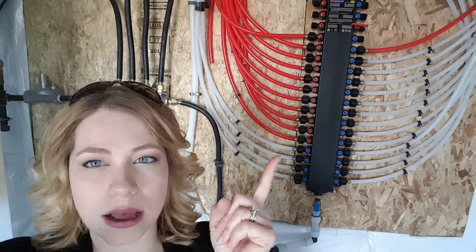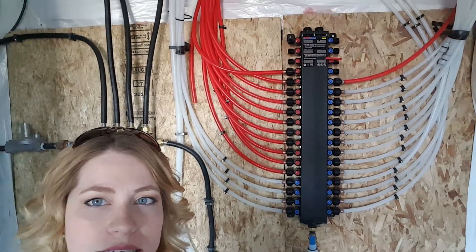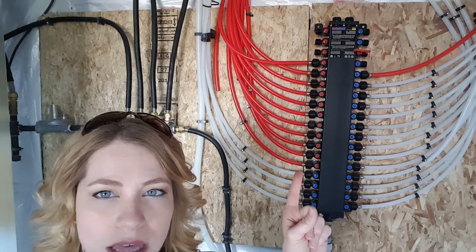So anyway, that's a water manifold. This is for a larger house — about 3,500 square feet — so there's a lot of different outputs on it, and then you can see the hot versus the cold.